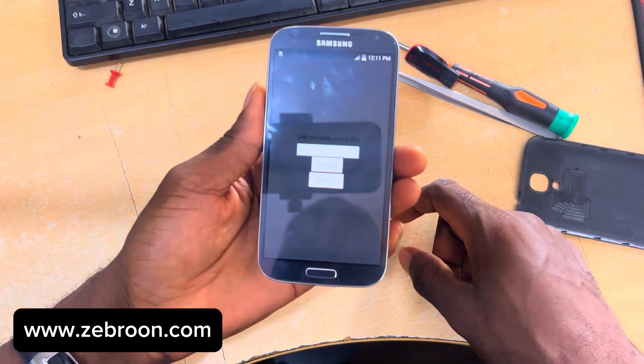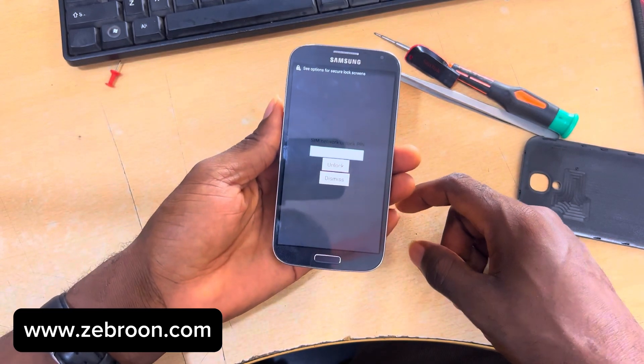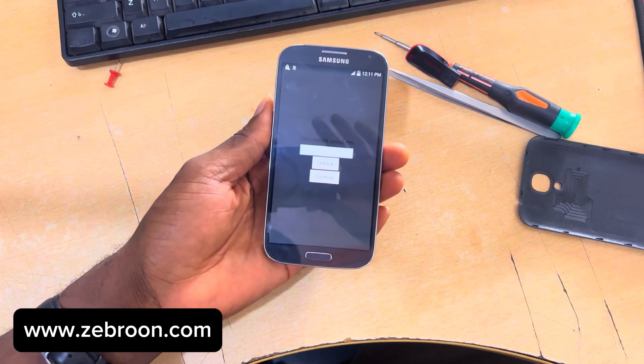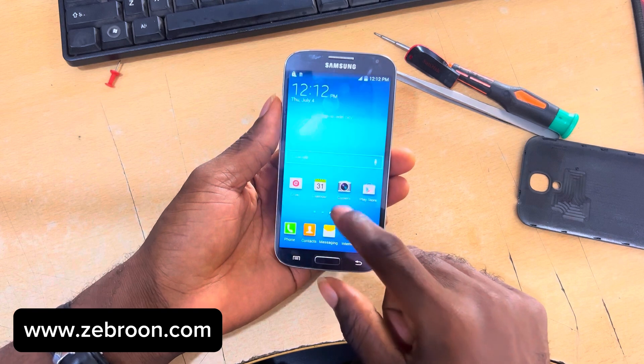As you can see, the phone is asking us to enter the network unlock code to be able to use the SIM card. I'm going to tap on the dialog and enter a few commands so we can go ahead and use the box.